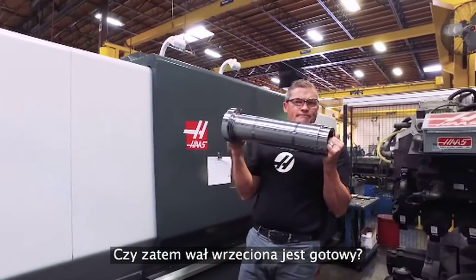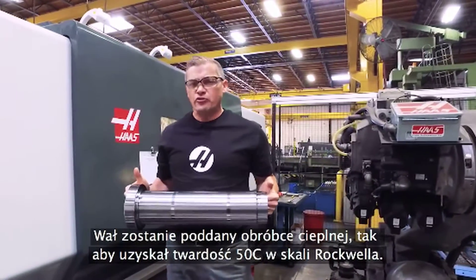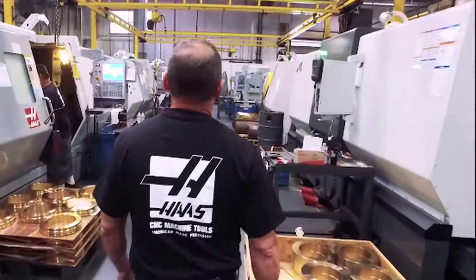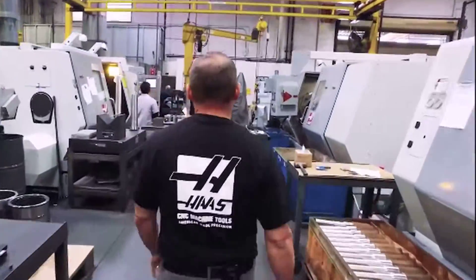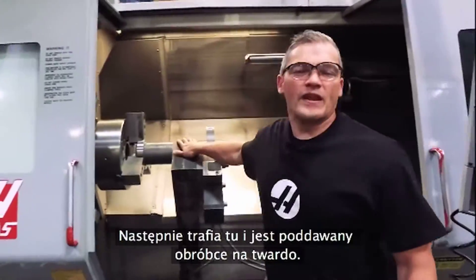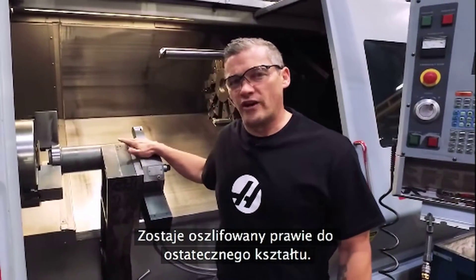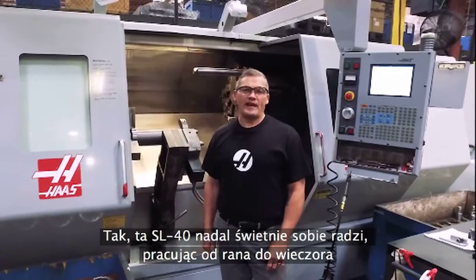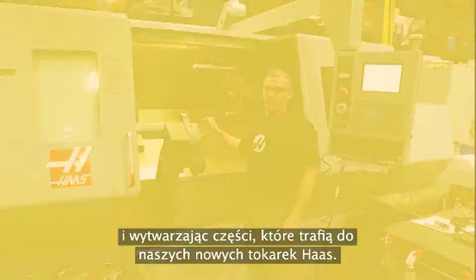Is this spindle shaft done yet? If only things were that easy. From here this shaft is going to be heat treated to Rockwell 50C. Then it comes here to get hard turns to bring it close to final grind size. This SL40 is still running strong day in and day out, making parts that are going to go into our new Haas lathes.